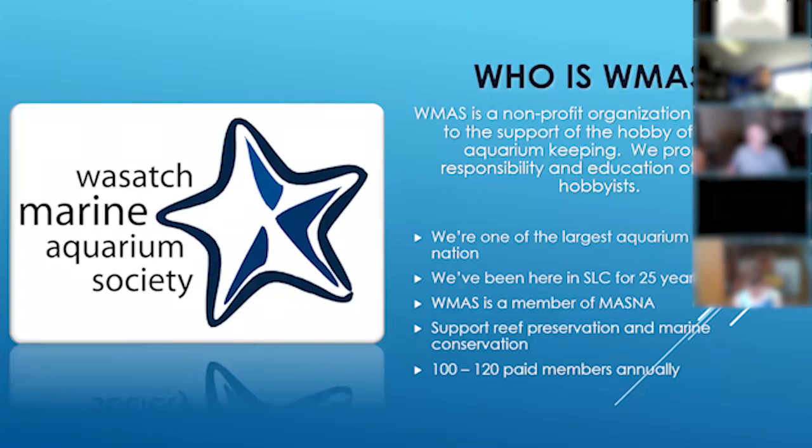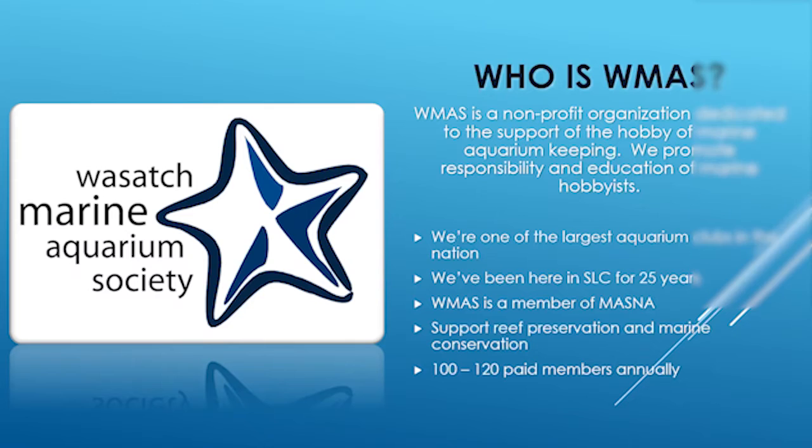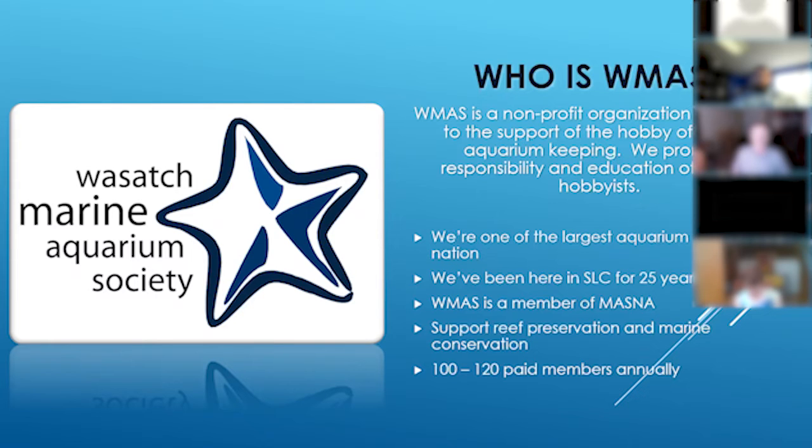The Wasatch Marine Aquarium Society is a nonprofit organization dedicated to the support of the hobby of marine aquarium keeping. We promote responsibility and education of marine hobbyists. We're actually one of the largest aquarium clubs in the nation. We started back in 1995 and have been going strong for 25 years. We have a lot of amazing members — some of the founding members include a marine biologist who teaches at the university. Having that group of very experienced, educated people to talk to and ask questions is really helpful if you're starting out in the hobby.